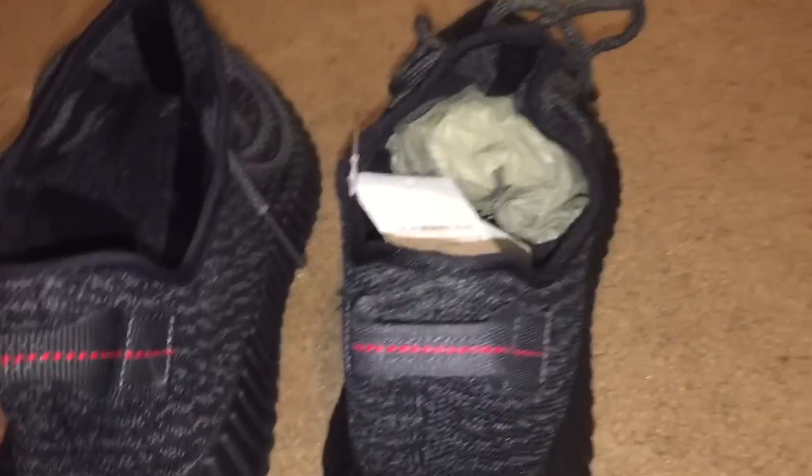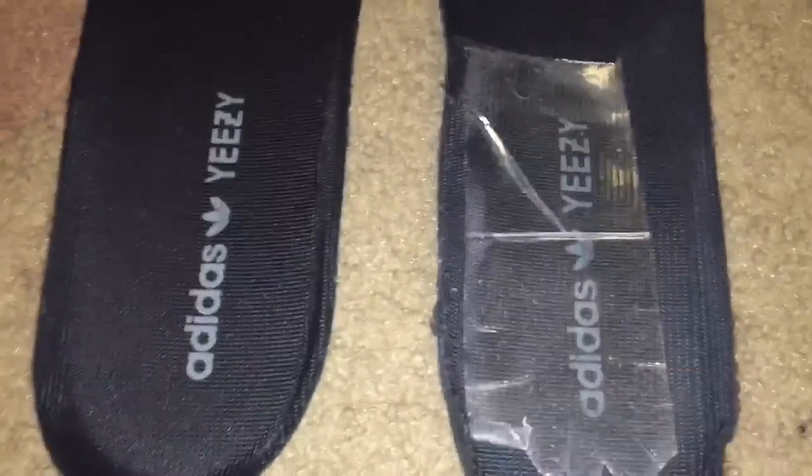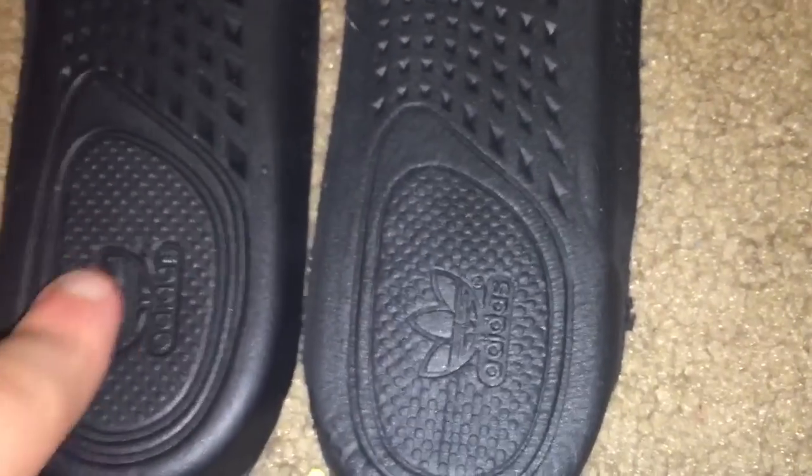Let's jump into this comparison. We're going to start with the insoles because I already took them out and it's very easy to tell. This is the real, this is the fake. Number one, the color of the insole itself is a darker shade of black on the fake. You can also see the color difference of the Adidas and Yeezy text. The Adidas dots surrounding the logo are close together on the real, but more separate on the fake. The Adidas logo is also more embossed and sticking out on the fake, whereas it's deeper and more inset on the real.